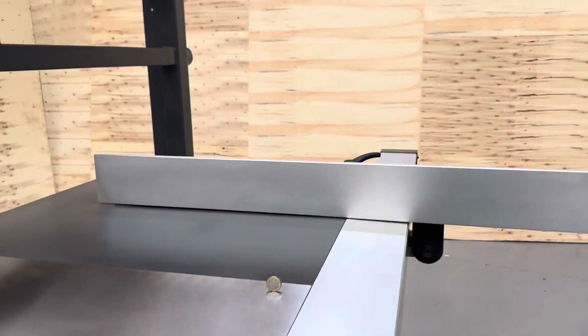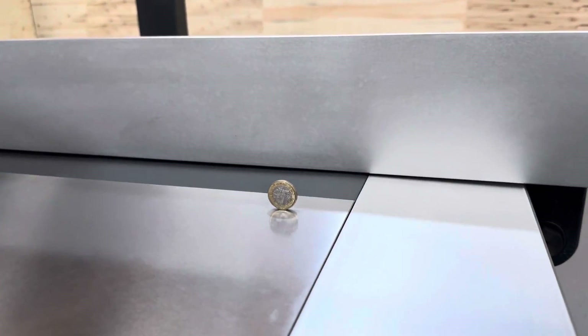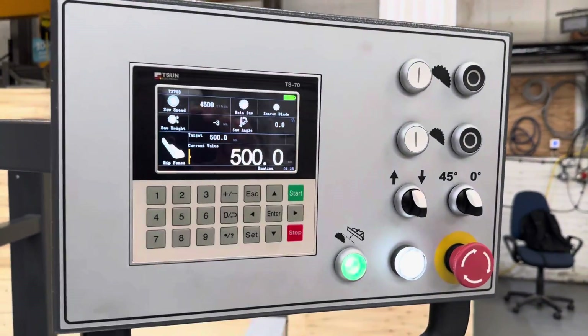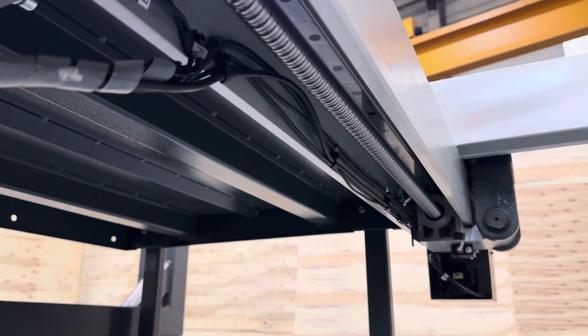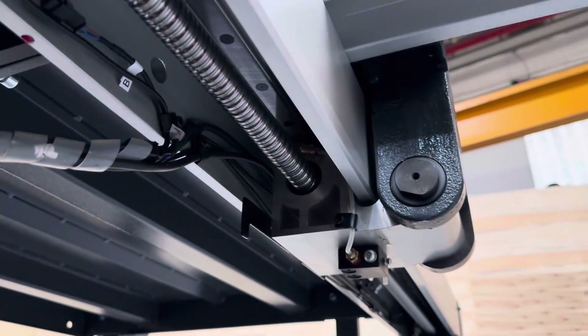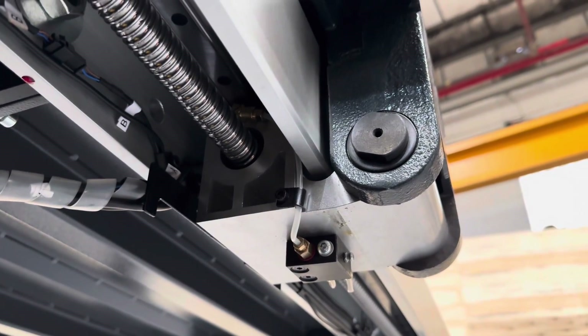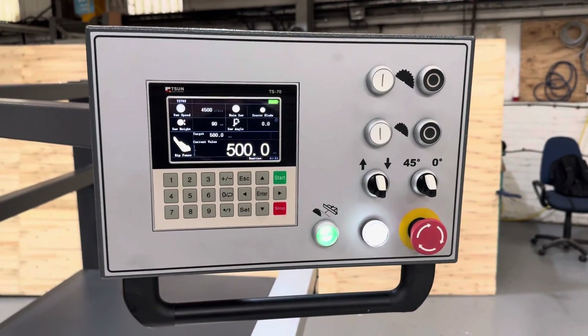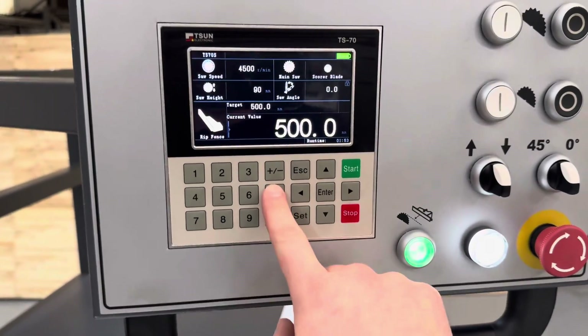It's simple. And yes, there is a coin there. To recalibrate the rip fence, all you need to do is hold zero.